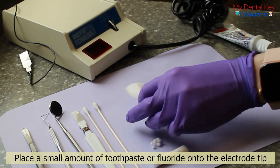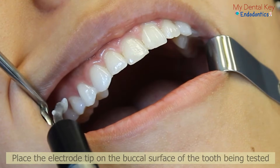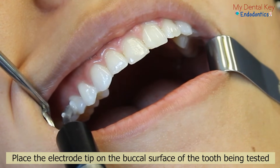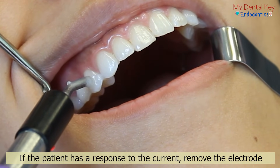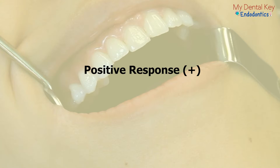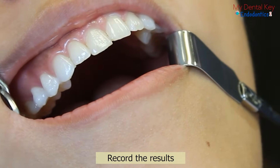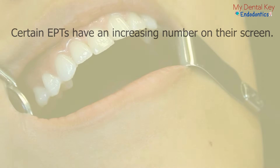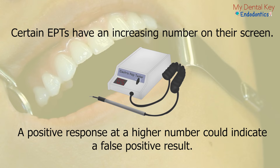Place a small amount of toothpaste or fluoride gel to act as a conductor onto the tip of the electrode. Then, place the tip of the electrode against the buccal or facial surface of the tooth you are testing. If your patient has a response to the electric current and raises their hand, remove the electrode immediately. This is a positive response and indicates that the pulp is responsive and most likely vital. Record the results in a record-keeping table. Notably, certain electric pulp tests have an increasing number on their screen — a positive response at a high number could indicate a false positive test, so it is important to compare the response to control teeth.